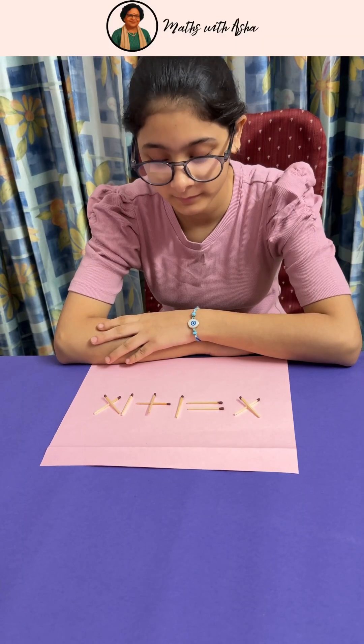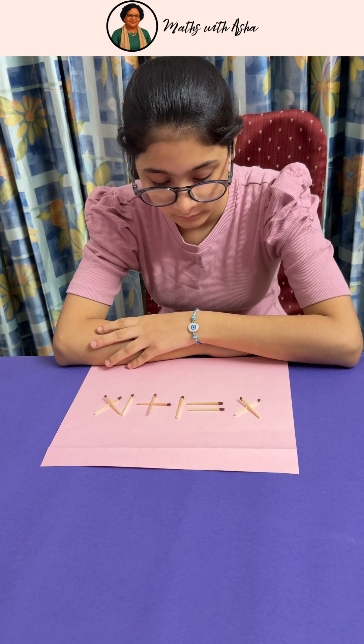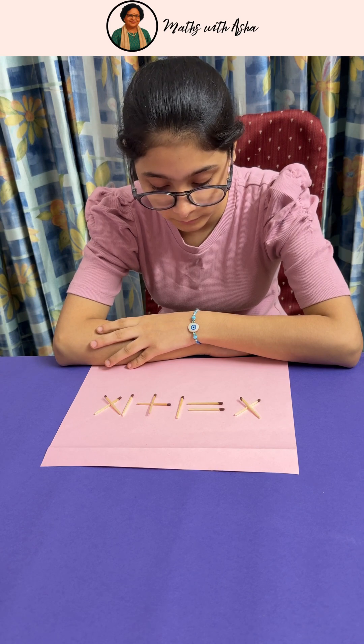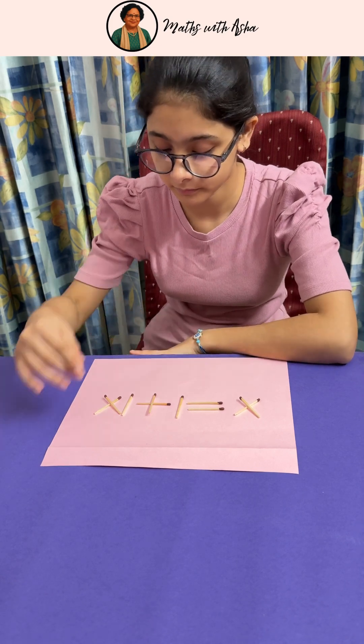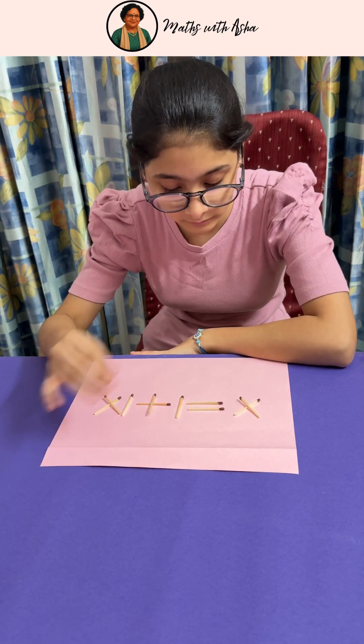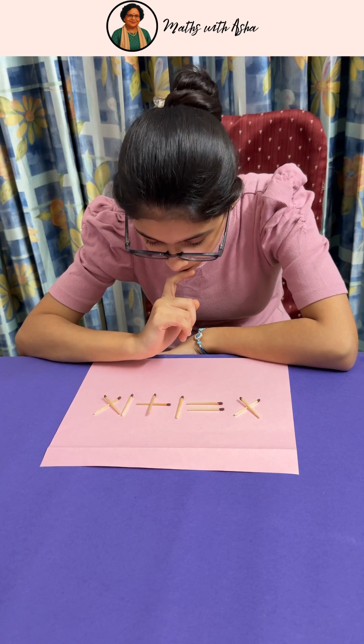You have this Roman equation which is not correct. Now can you correct it without moving any matchstick? You don't have to touch any matchstick. You just have to correct it. Think — you don't have to touch any of the matchsticks.